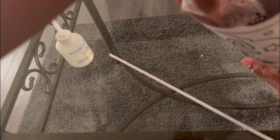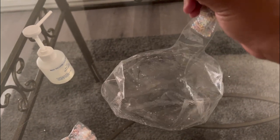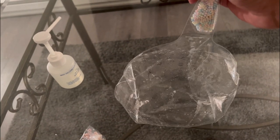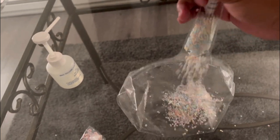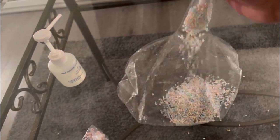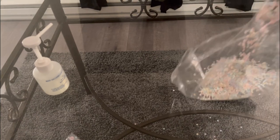Now this will get messy, y'all. I'm gonna mess around and probably use most of this pack. Then you want to take something and kind of push them in and just basically work them into the balloon. I'm trying to use the whole pack, but I guess we did it.